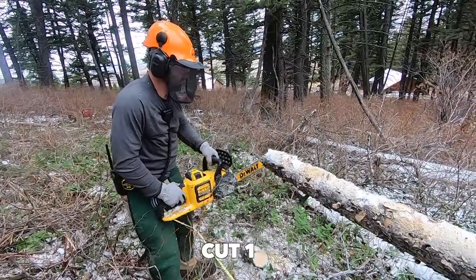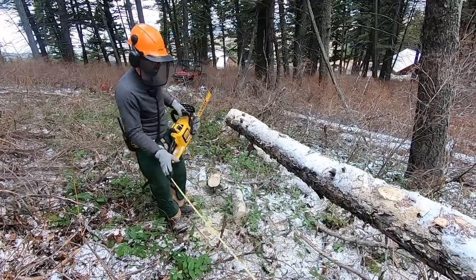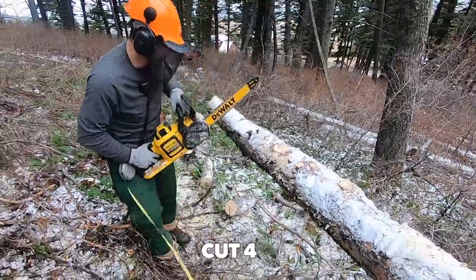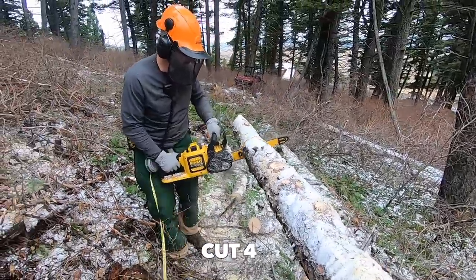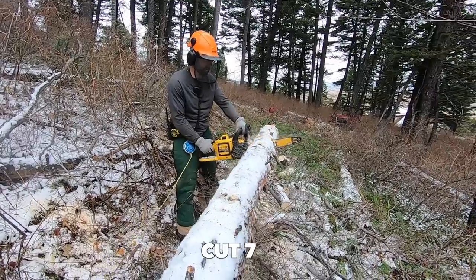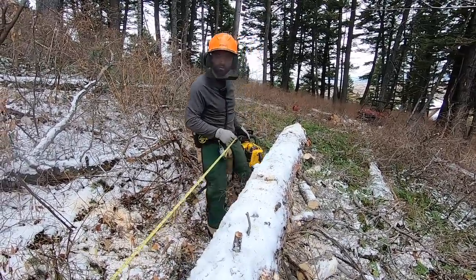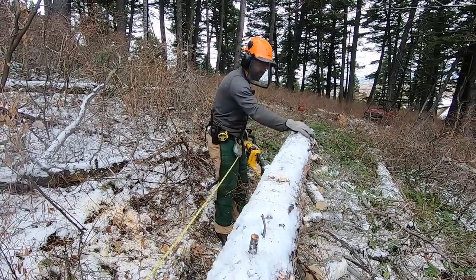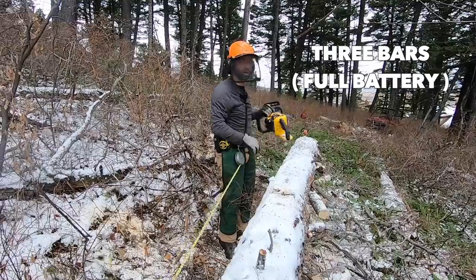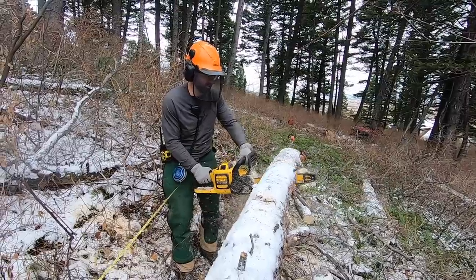I thought we'd test how many cuts we could get out of one battery. The top of the tree started at about a five to six inch diameter and got thicker further down, maxing out at about ten and a half inches. Mid-way through, John confirmed it cuts right through pretty fast and we were still showing three full battery bars, so we continued on.